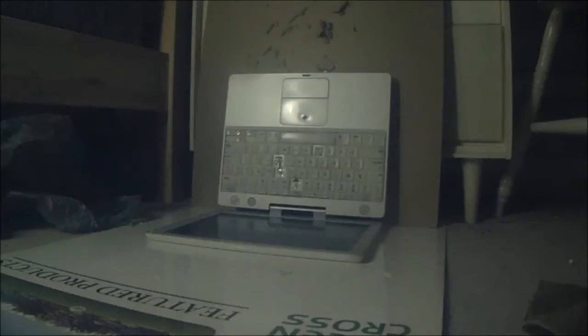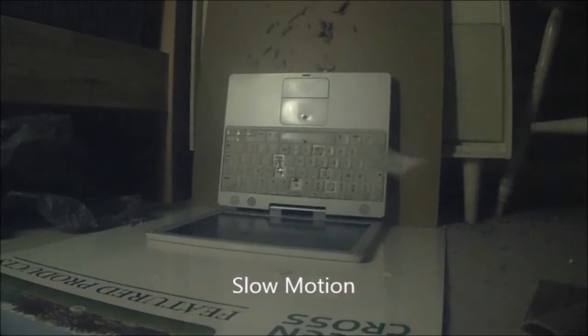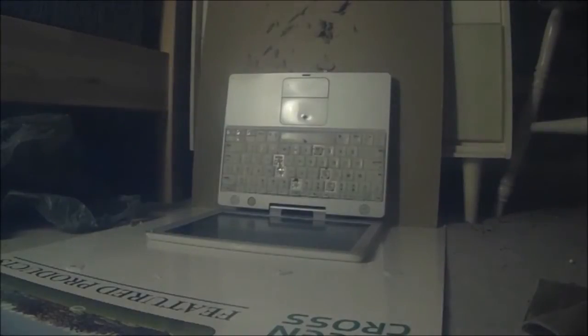There it is right there. I'm gonna aim for the touchpad now, see what happens. That's what it did. I'm gonna aim for the spacebar. Good thing we have that blast shield. All right, this one I'm gonna aim for the top left.